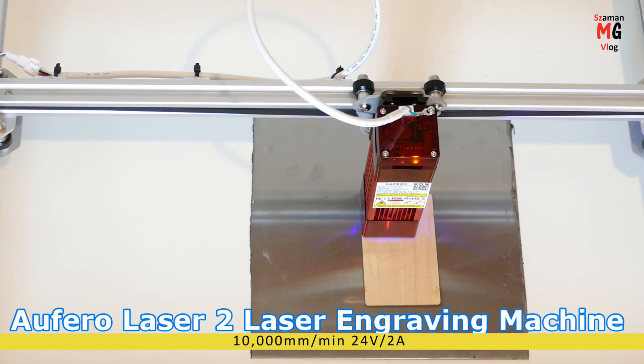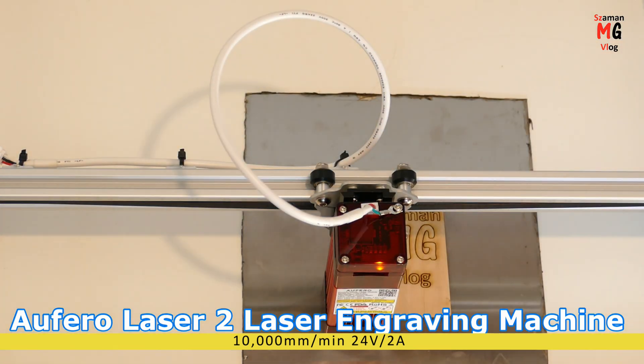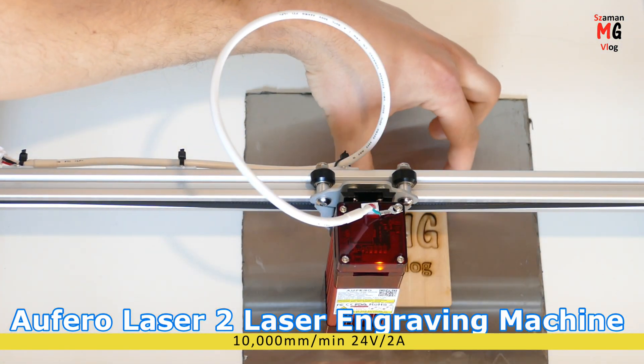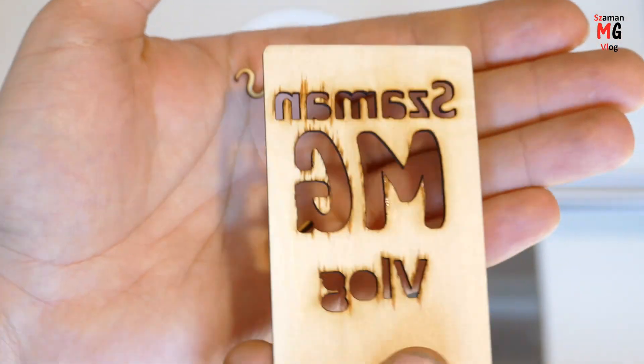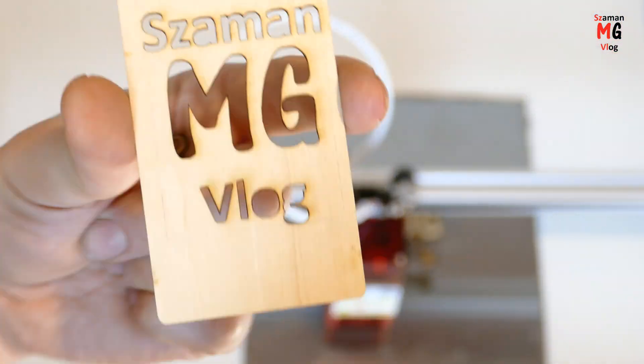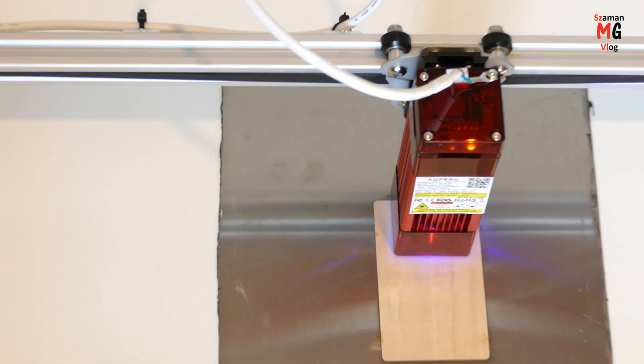Afero Laser 2 Laser Engraving Machine. Its possibilities are versatile. It can engrave on leather, plywood, ceramics, paper, plastic, steel, wood, and several other materials.